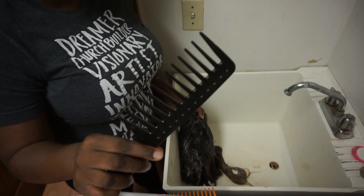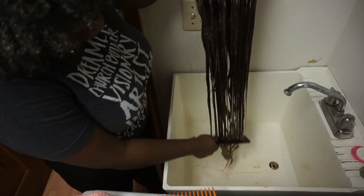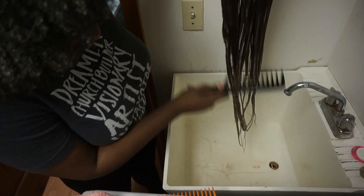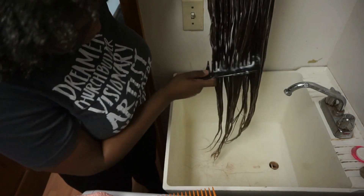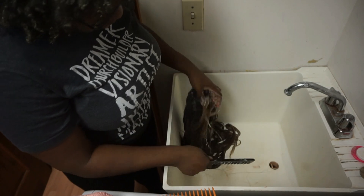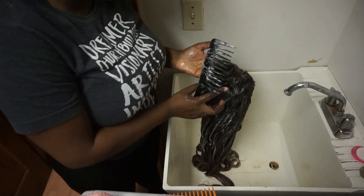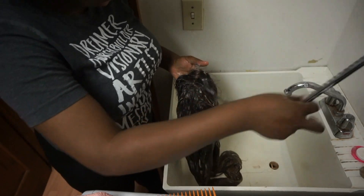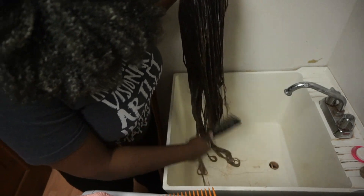Before I rinse, I like to take my big black detangling comb and run it through to officially detangle the hair properly. I'm not using a lot of force — I like to be very light-handed and gentle with my wigs. Wigs are investments, so you want to take the utmost care with them, especially if you wear them every day. Finger detangling earlier really helped — after shampooing, after rinsing, and after conditioning as well.